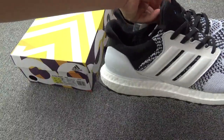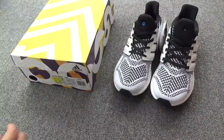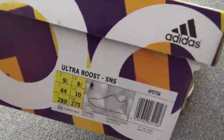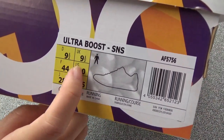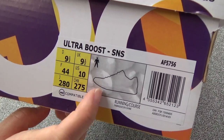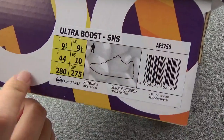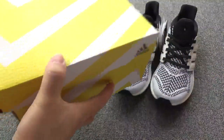Wow, so cool, right? Let me show more details of the shoes. Firstly, you can check the box. You can check the size — the UK size is 9.5. And you can check the name, the code, and other details of the shoes. And here is the Ultraboost box.